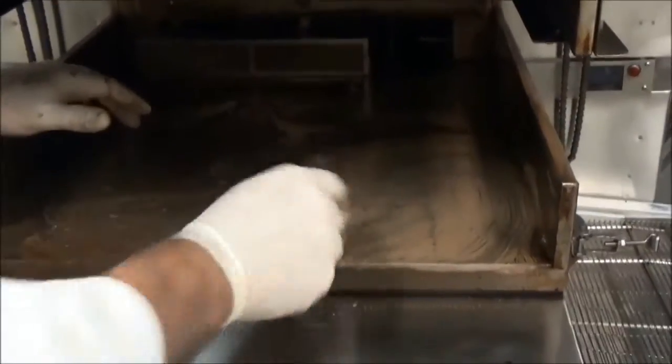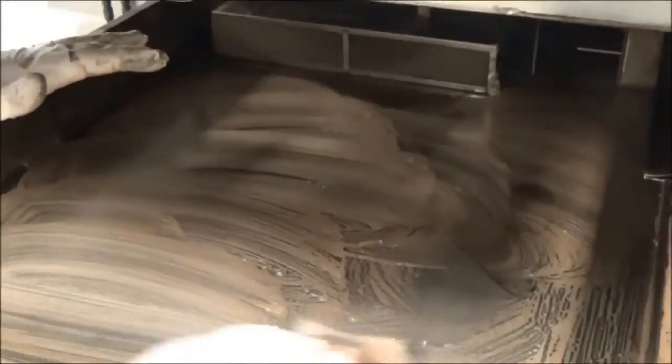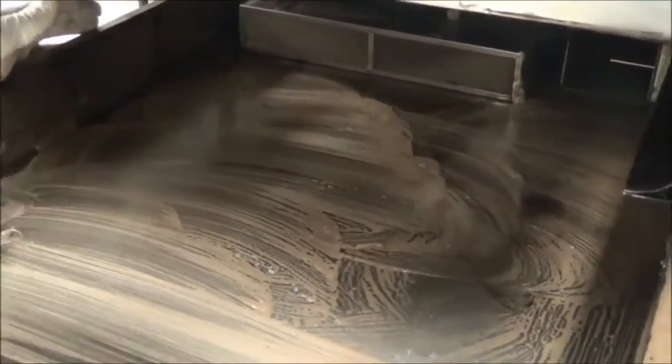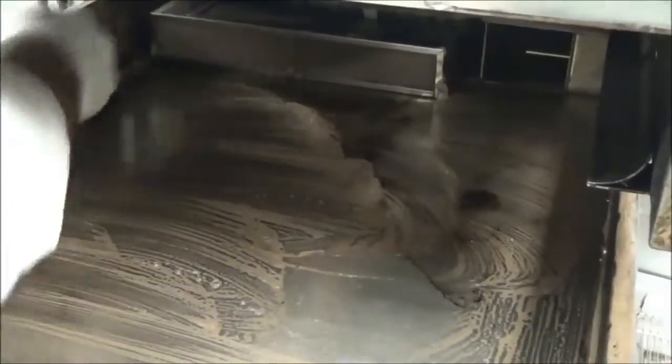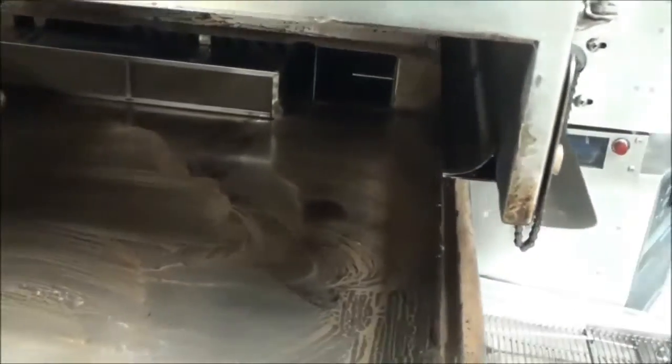Now, after five minutes, go with a green scrubby and really start putting some elbow grease on the surfaces to lift up some of the baked-on foods. Stay away from the catalyst in the very rear of the oven on both the top and bottom. Do your best to get all the surfaces as clean as you can get them. And that looks pretty good.